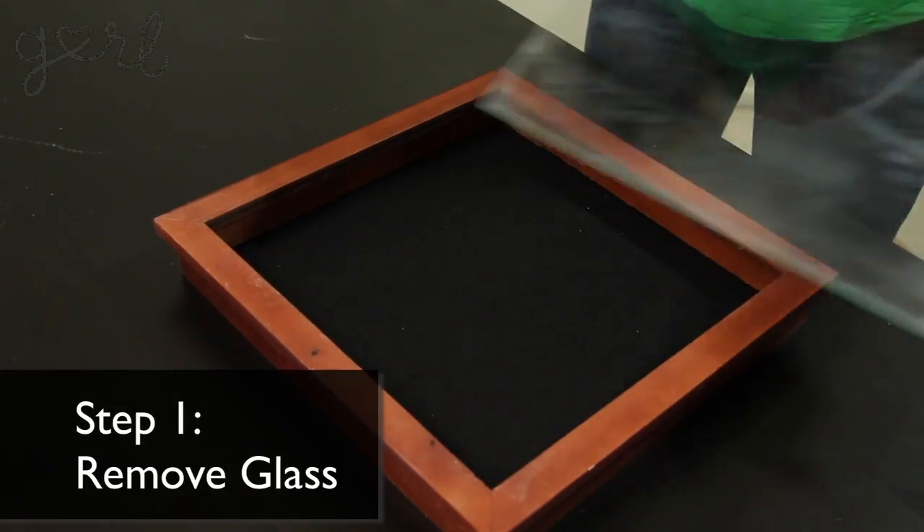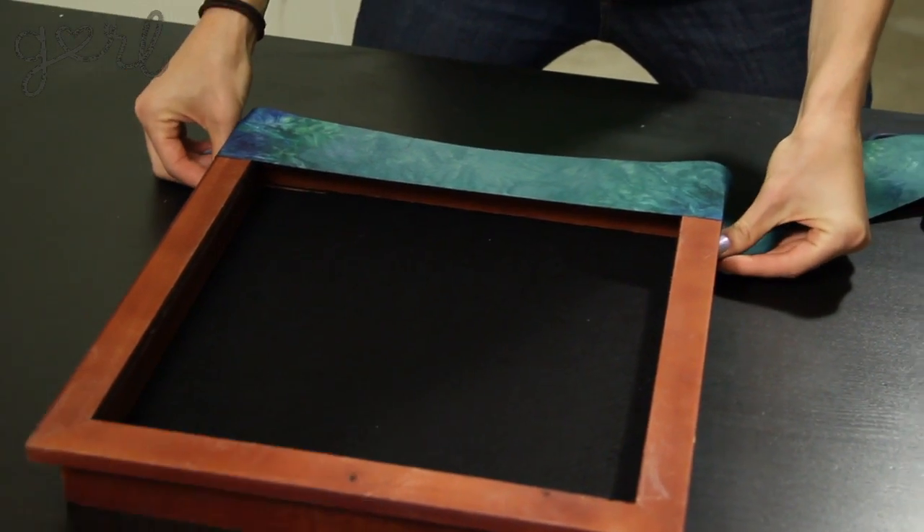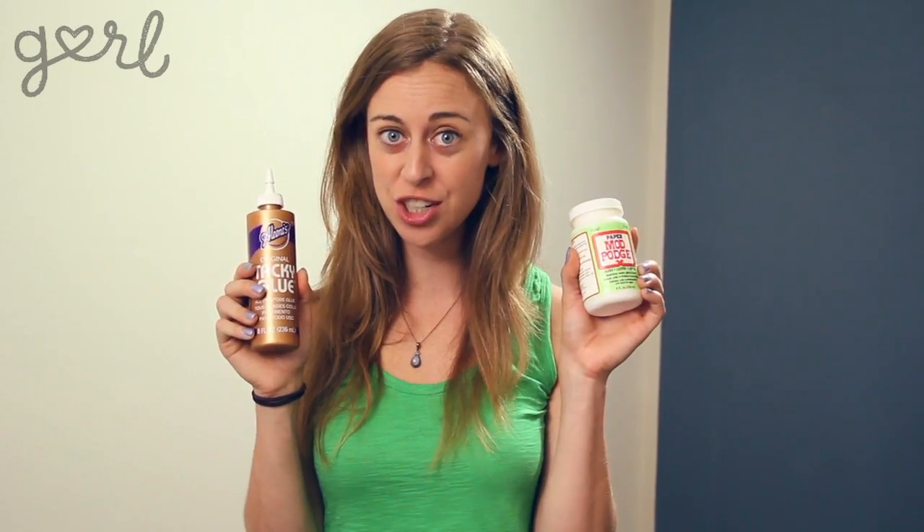Step one, remove the glass from your shadow box. Step two, let's decorate this sucker. Cover your entire shadow box with your favorite fabric. For most materials, you'd only need all-purpose glue or Mod Podge, but I found that with my silky material, I need hot glue. This step takes the longest, so let's cut to a fun montage instead. Cue the music!